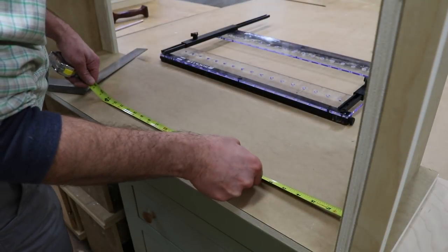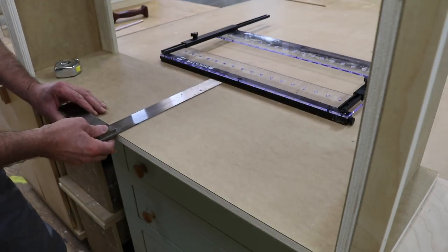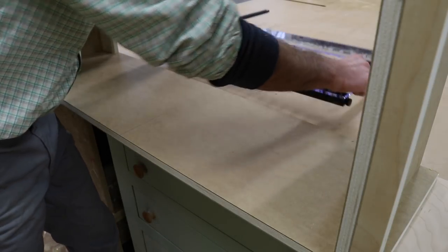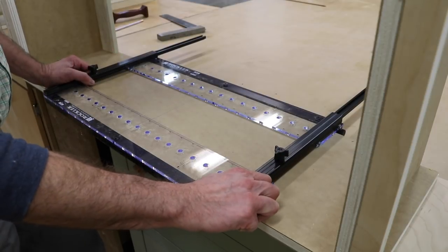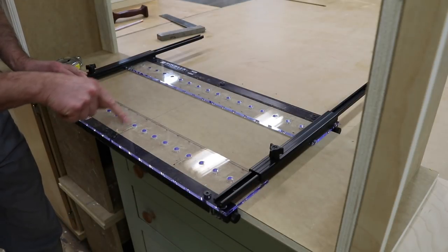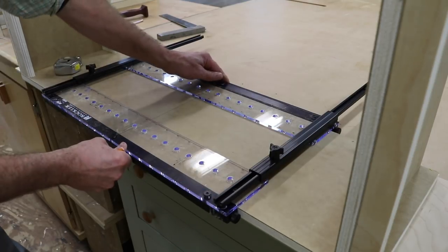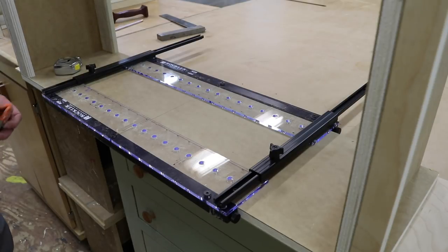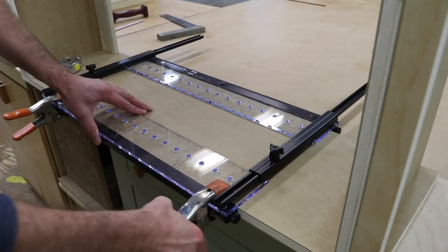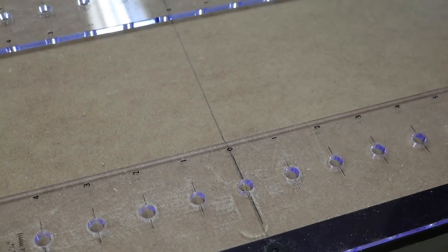Now I'm ready to drill the holes for the adjustable shelf pins. I marked it at 18 inches for this cabinet and used a square to throw a line across. This is the Rockler adjustable shelf pin jig — today is the first time I used it and I really like it. I lined up the lines on the jig with the line on the cabinet, clamped it in place for insurance so it doesn't move, and now I'm ready to drill the holes.